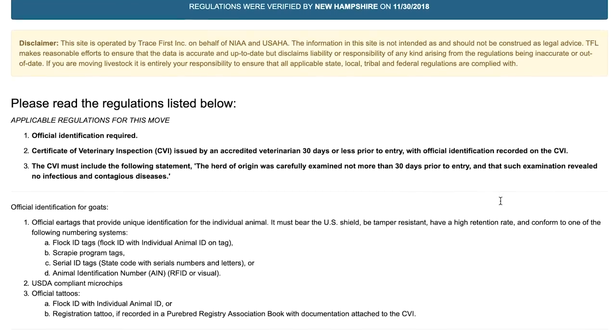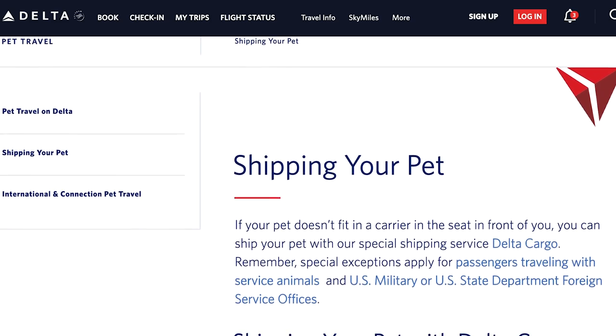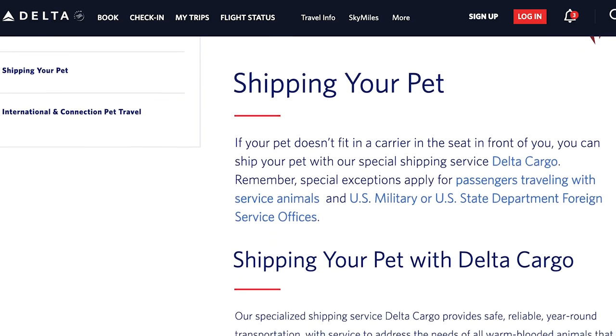After you get that checklist, then you're going to need to decide on which airline to ship with. The airline we decided to go with was Delta because they have their own program called Delta Cargo, and it's really easy to set up.